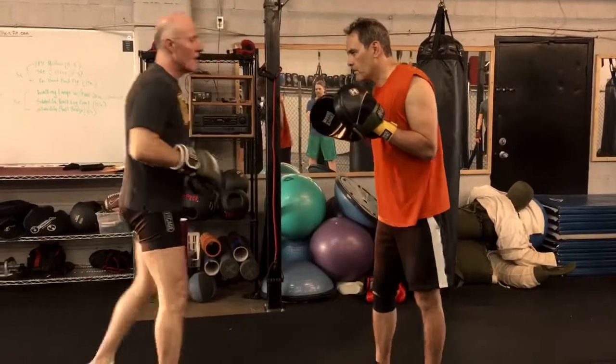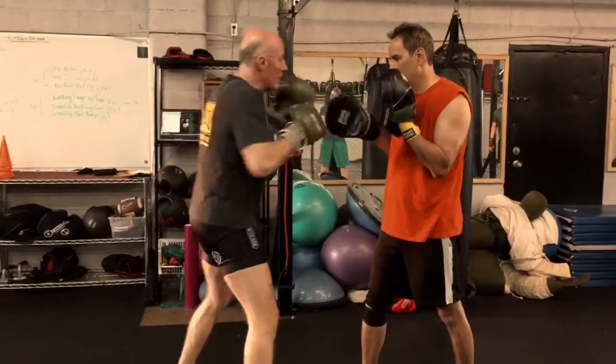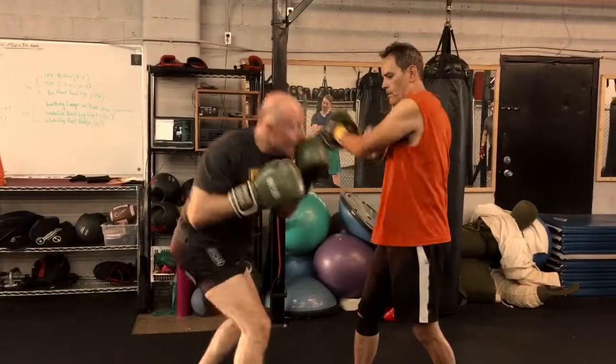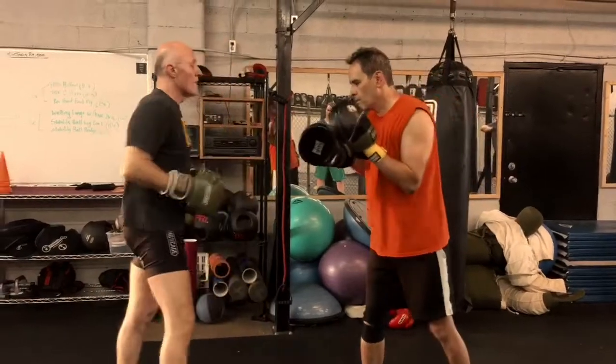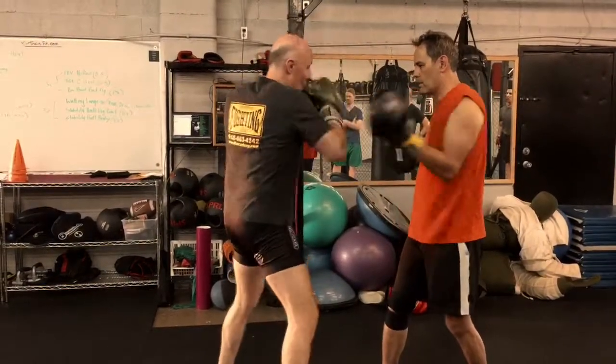Then we go to the third combination, where I come off to the side and go three, two, three — and then it's going to be block, block, and duck. And then I go three, two, three, weave, block, block.